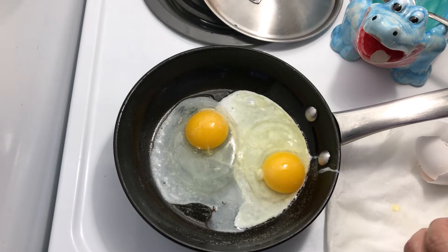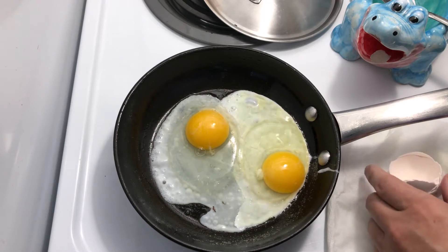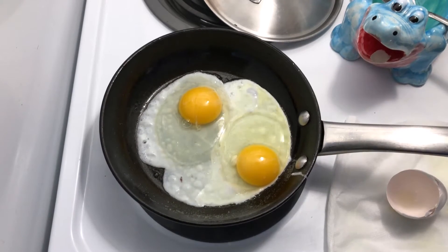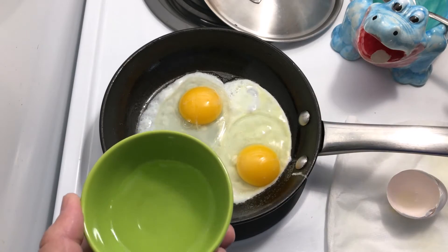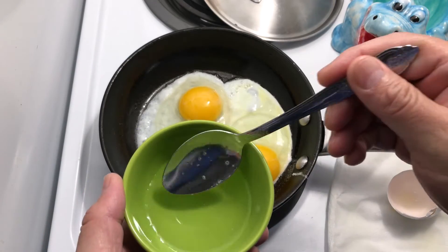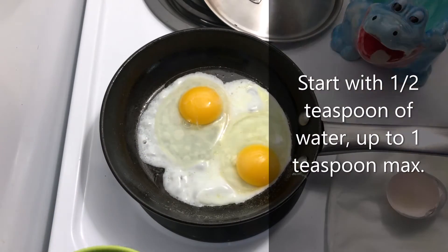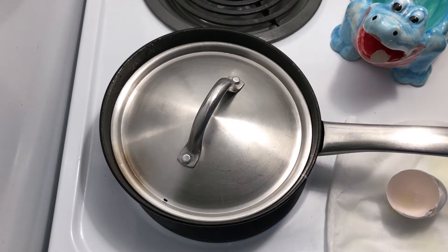I'm using medium low heat to gently cook the egg. Instead of basting with butter, I'm going to use a little water to create some steam — about a teaspoon. Then just cover. This will steam the egg and cook the whites.